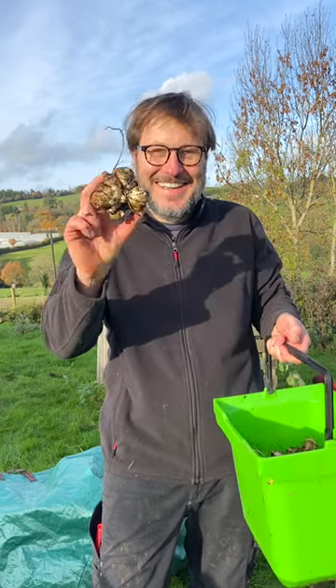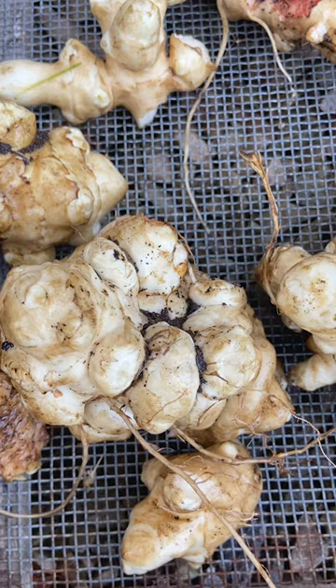This year, we decided to grow something new in our vegetable garden: Jerusalem artichokes. We chose the pappas variety, which are known for their large, flavoursome tubers, and we planted the plugs in July.